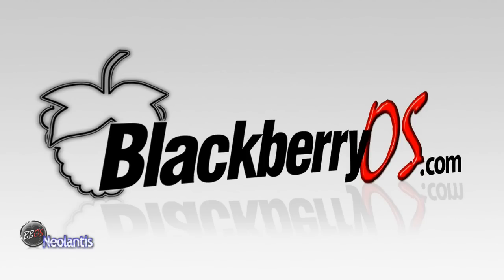Hey everyone, this video is going to be on how to backup your BlackBerry using the program BlackBerry Swiss Army Knife, or BBSAK.